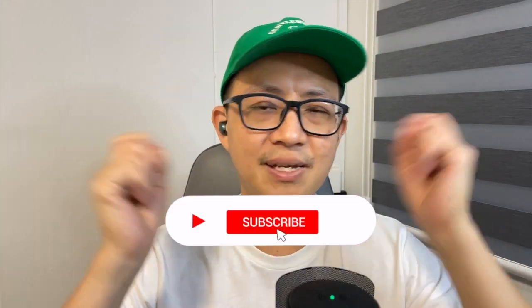If it did, smash the like button, subscribe to my channel if you haven't, and share my videos with friends. That's all the time we have — my name is Johnny, I'll see you in the next one. Bye bye!